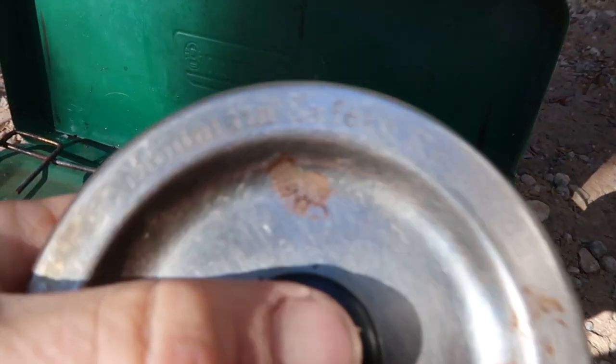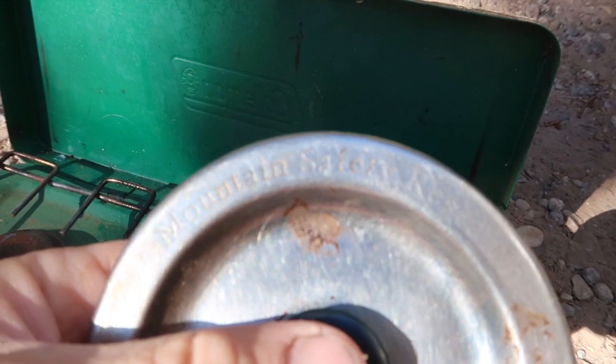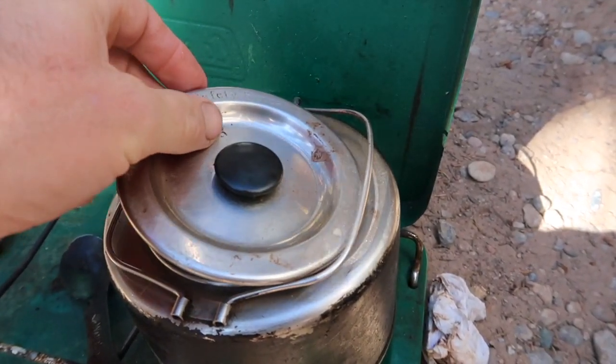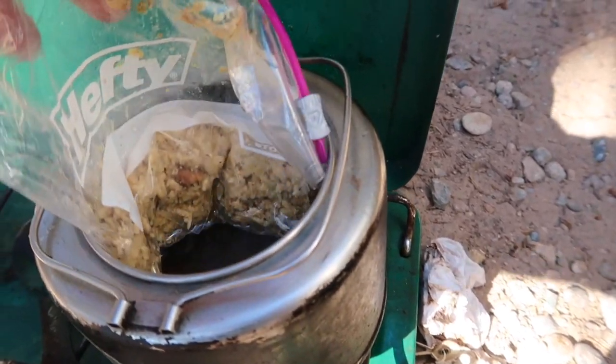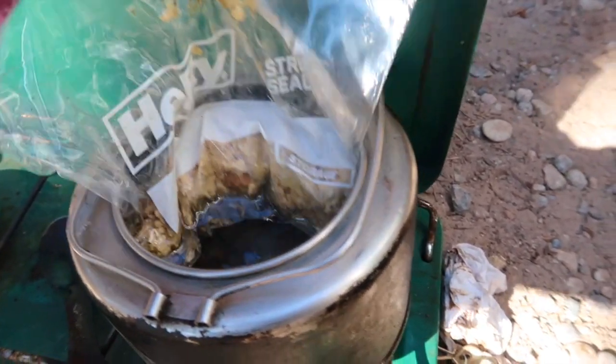This is my MSR kettle that I've had since 1987. Check this out — it says MSR on here, Mountain Safety Research. I'll take the kettle, fill it up with water, and then take the breakfast I've prepared and warm it back up.